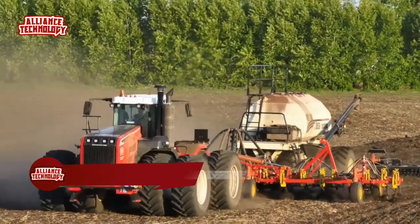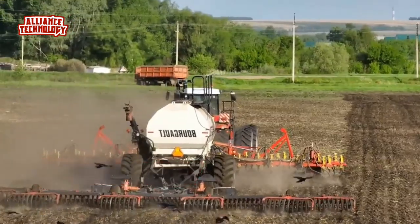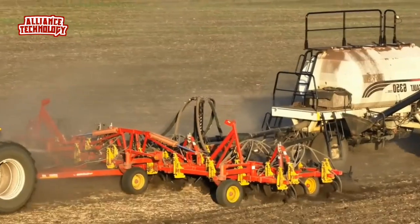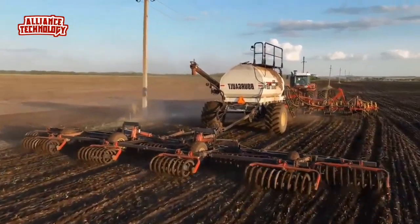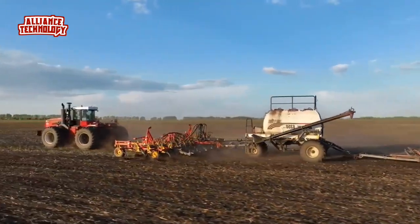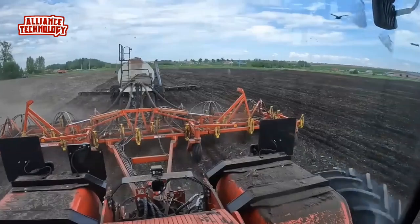Borgalt has been manufacturing air seeders for more than 40 years and with experience comes knowledge. The Borgalt 6350 air seeder provides a versatile 3-compartment cart with features that allow you to get more done in your valuable seeding day. The Borgalt product distribution system is a Class A distribution system proven to be even, accurate, and gentle on all products.